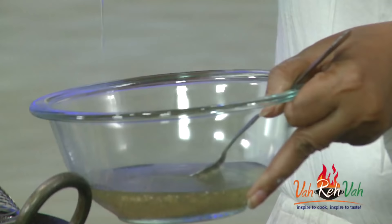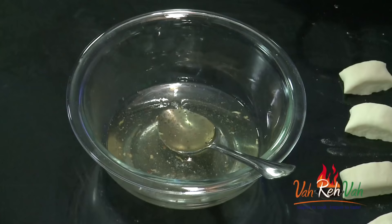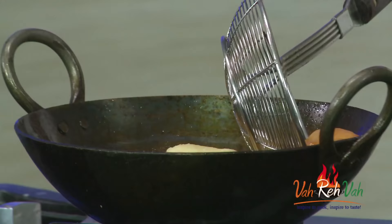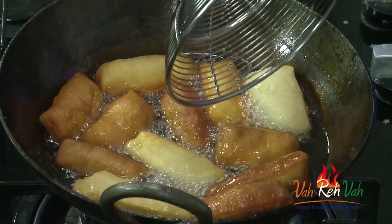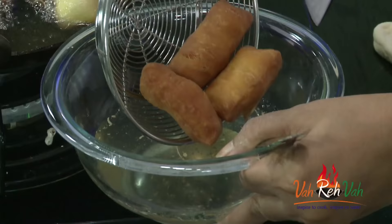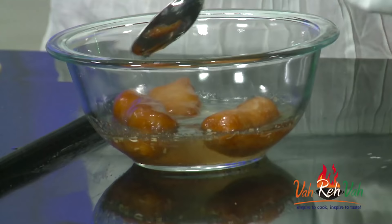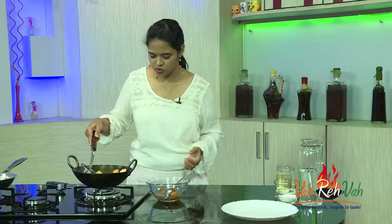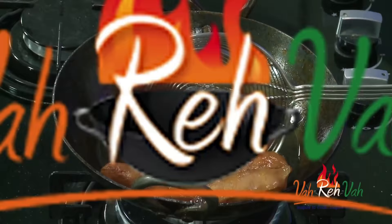The sugar syrup is ready. Transfer it into a bowl. Once the kajas are fried to a nice golden color, drop them hot into the sugar syrup and let them sit for some time to soak. Initially keep the flame low so they puff up, then increase the flame for a nice golden color. Soak them in the sugar syrup for at least 3 to 4 hours, just like gulab jamun.